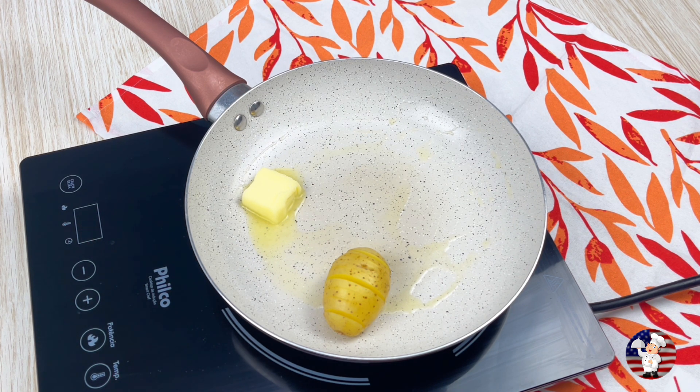While it cooks a little, let's get a pan with half a spoonful of butter. Melt it a little and put our already cooked potato.